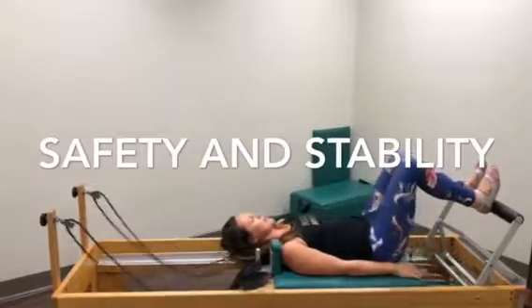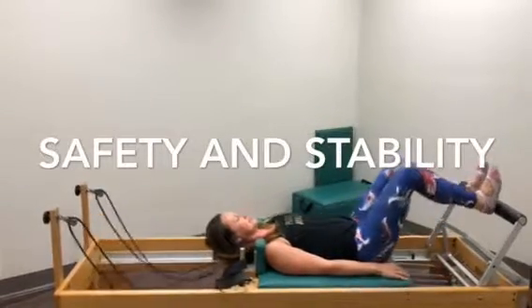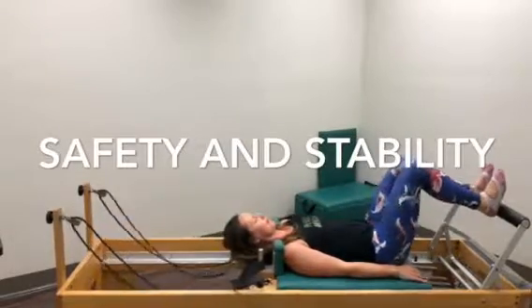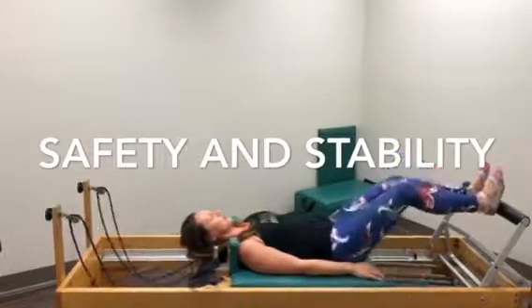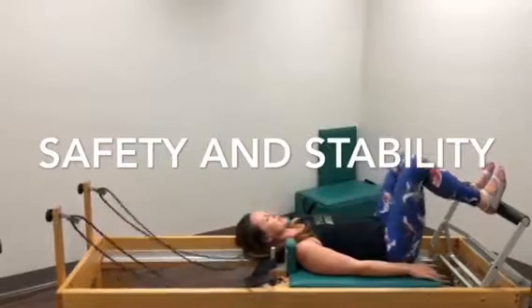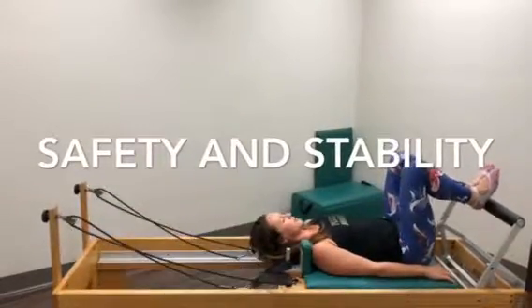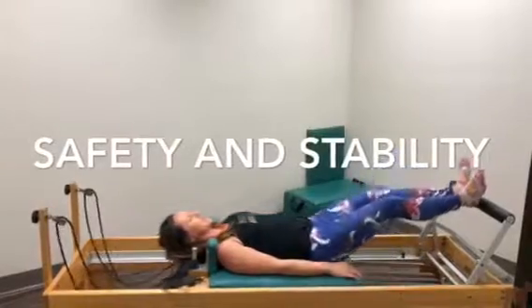It's gentle and it's easy because you're supine — lying on your back — and you're able to use the resistance of the springs both ways, out and in. And then we can change up our foot position, targeting different muscle groups.